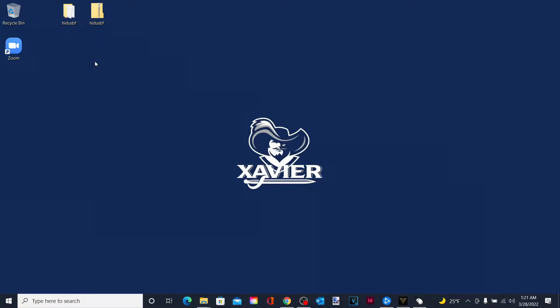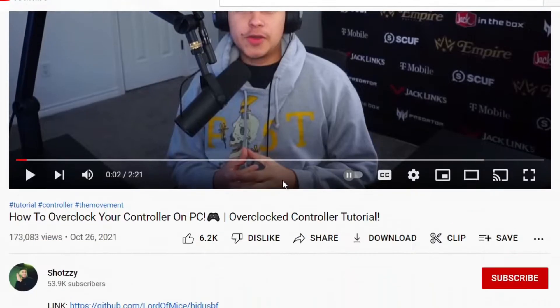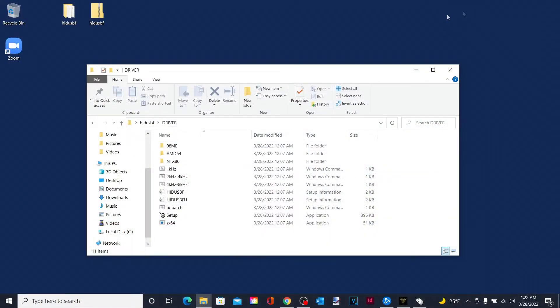Everybody who clicked on this video is having trouble trying to reconnect their Xbox controller after trying to overclock it to their PC, and they ended up having trouble with the Child Names. If you watched Shotzi's video and you go through all the steps, all of a sudden right here in Child Names this turns red, and you can no longer play with your controller.